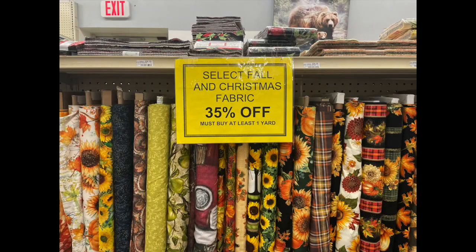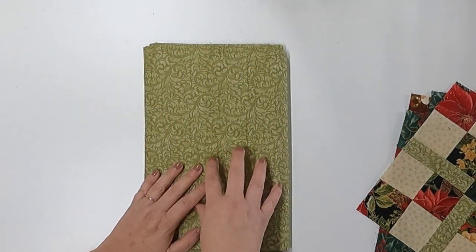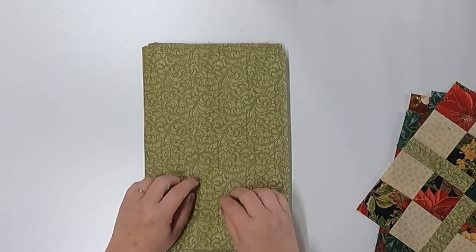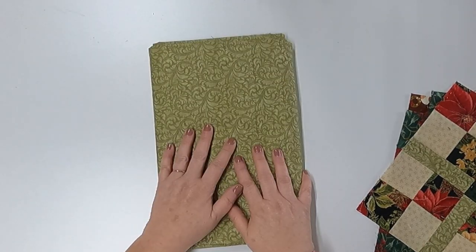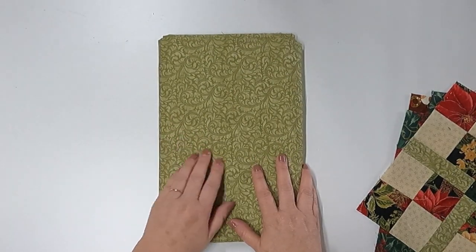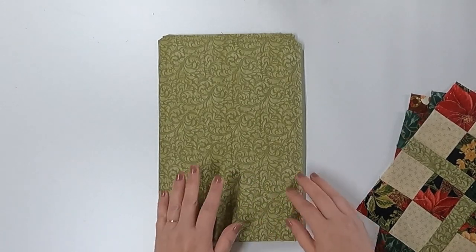I did get the sashing fabric on sale — it was originally $11.99 a yard. I bought two and a half yards and spent $19.48 on this fabric. So this is where I splurged my money, under $20 for a large portion. Fallon had to do something similar too, so we can see who wins this budget challenge.